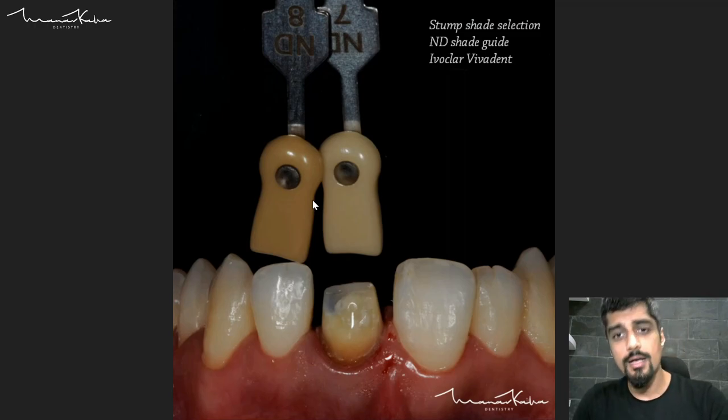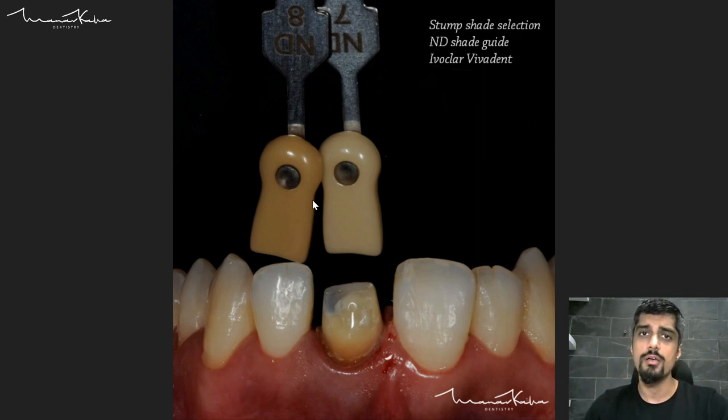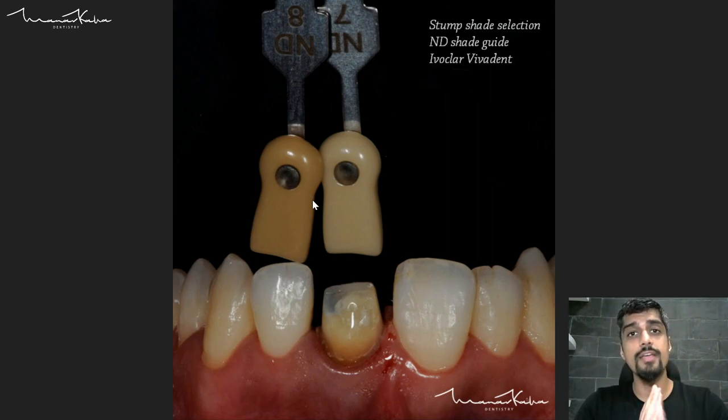This is a discolored tooth. Whenever you are using a translucent material — like E-max — you have to provide the stump shade, because everything underneath is going to have an effect on the final look of the restoration. The stump shade is taken using something called the ND guide or natural dye shade guide. This provides my technician enough information to give me a restoration that is not only the correct shade in terms of the adjacent tooth, but the correct shade in terms of what is underneath.